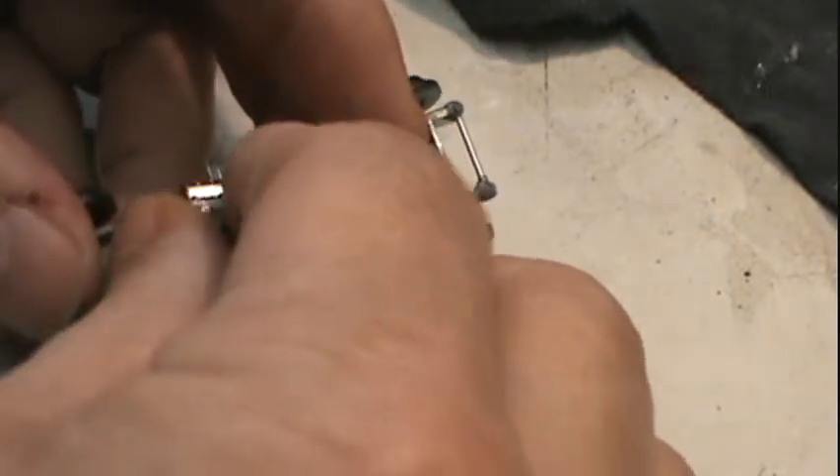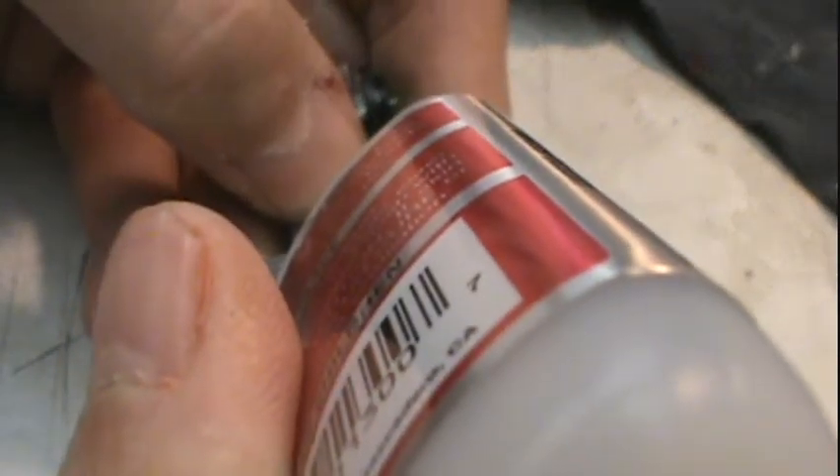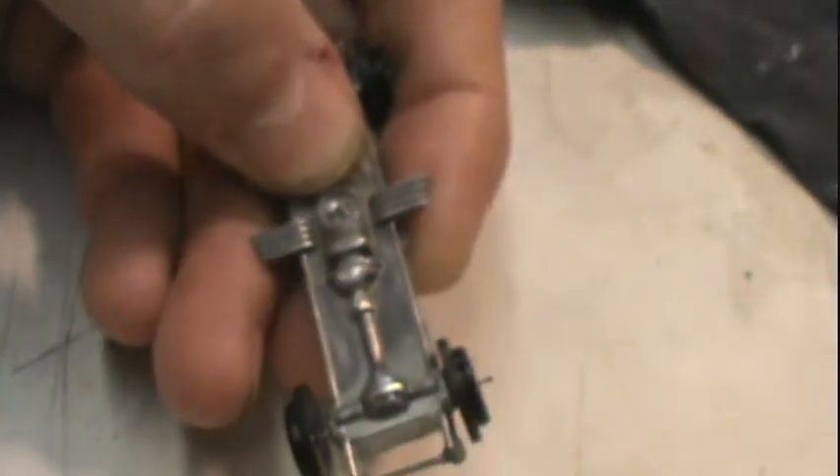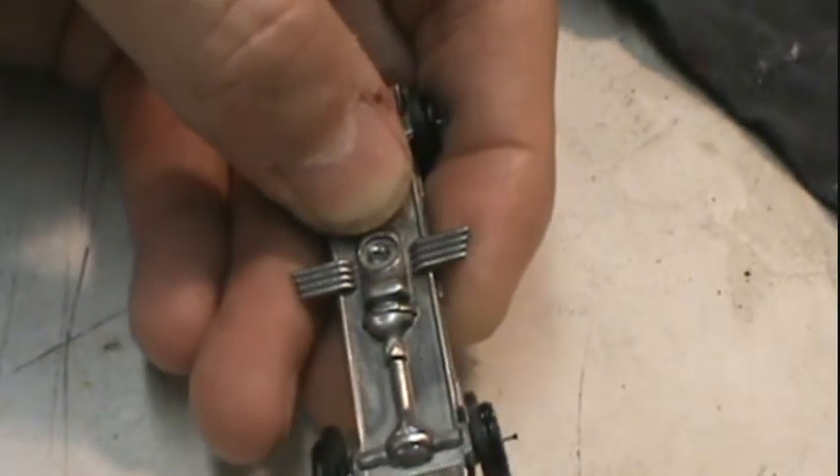It's the weirdest suspension piece I've ever seen on any of these cars. The motor is all that they have that holds it in.